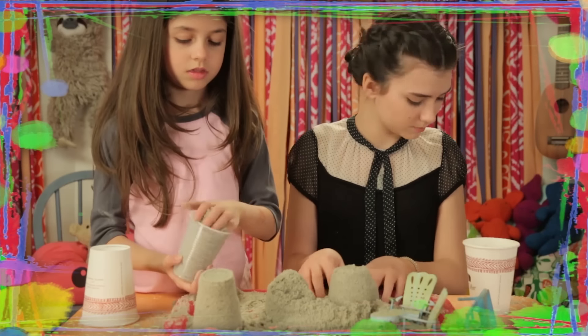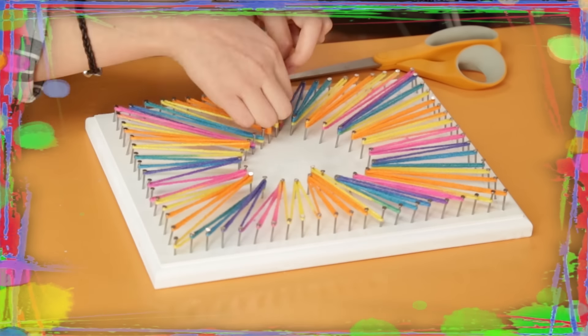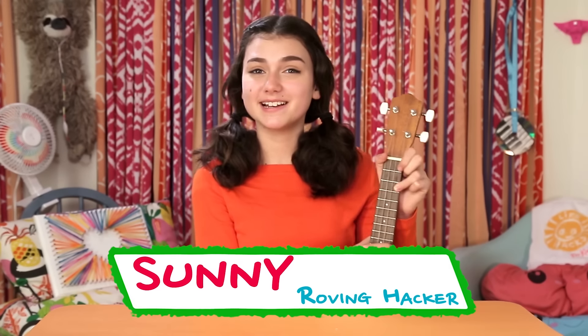If you got nothing to do, well I've got a couple of tricks for you. So take a look at these mitts, and it's Life Hacks for Kids. Hi, I'm Sunny, and today's episode is Rad Road Trip Hacks.